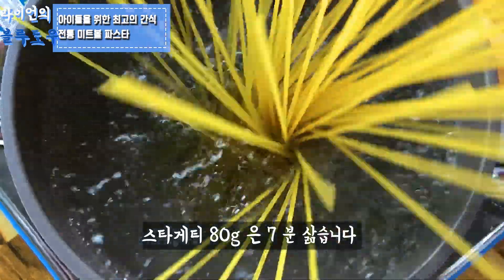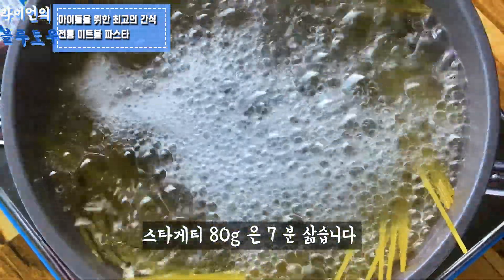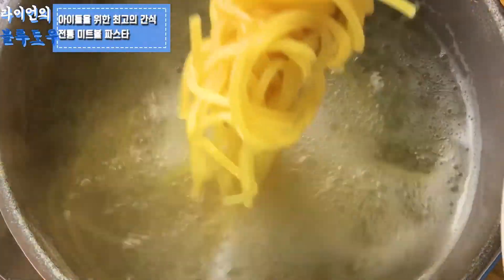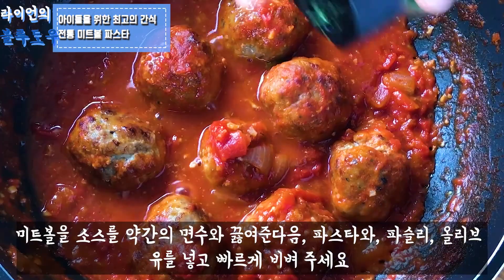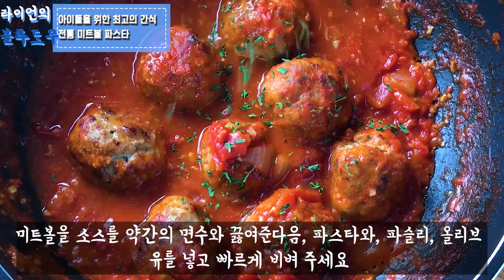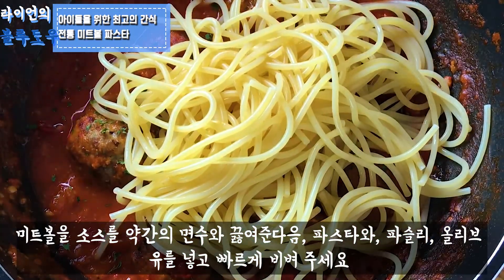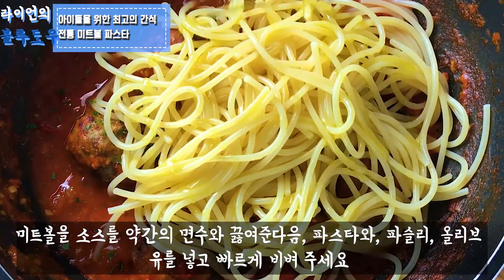Cook the spaghetti pasta — a portion of 80 grams — for 7 minutes. Re-heat the meat first, adding a splash of water. Add parsley, spaghetti, and olive oil, and mix everything together quickly.